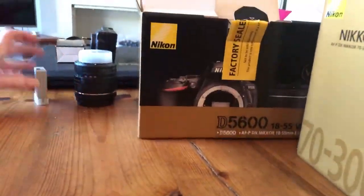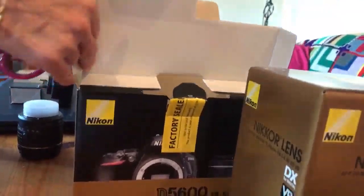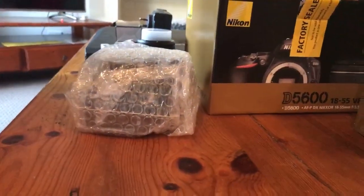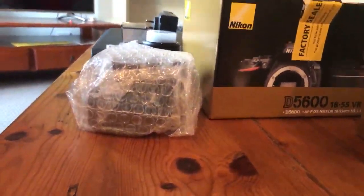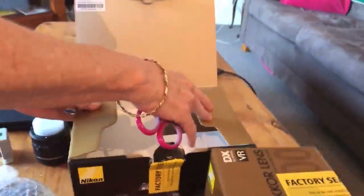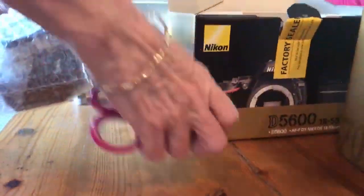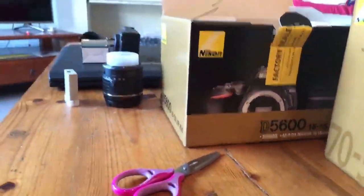Grab the camera out first so they can see, because we're talking about a camera and we haven't even seen it yet. There it is! And tonight's winner — we'll get the bubble wrap so they can use it as a tension release system. And look, I didn't rip the box!